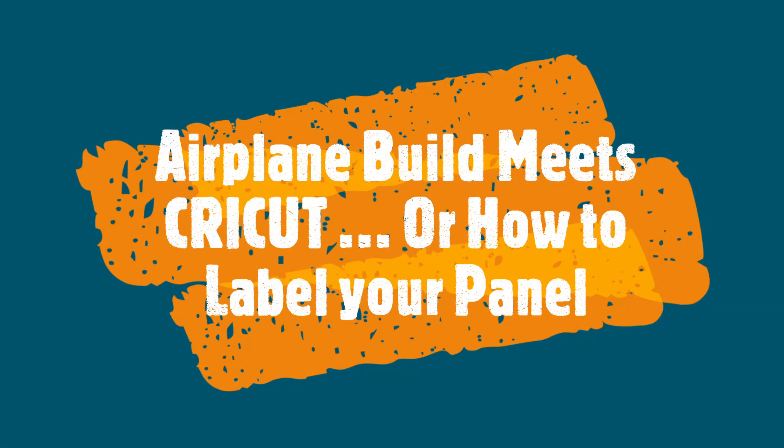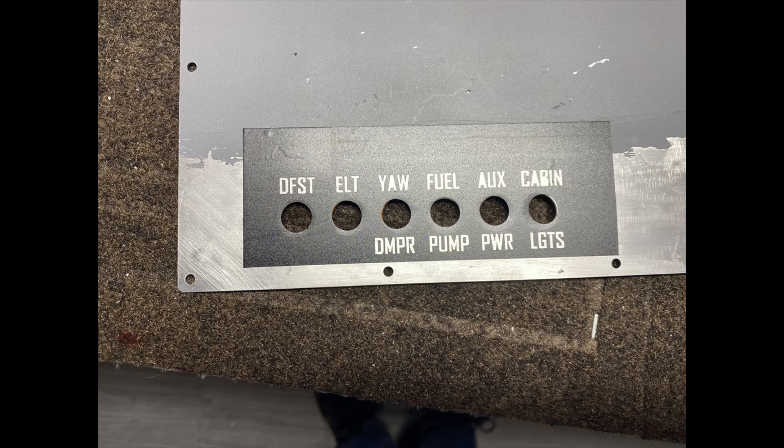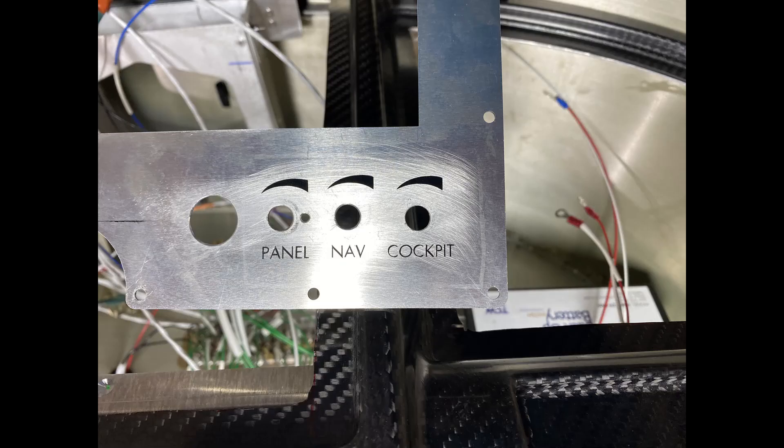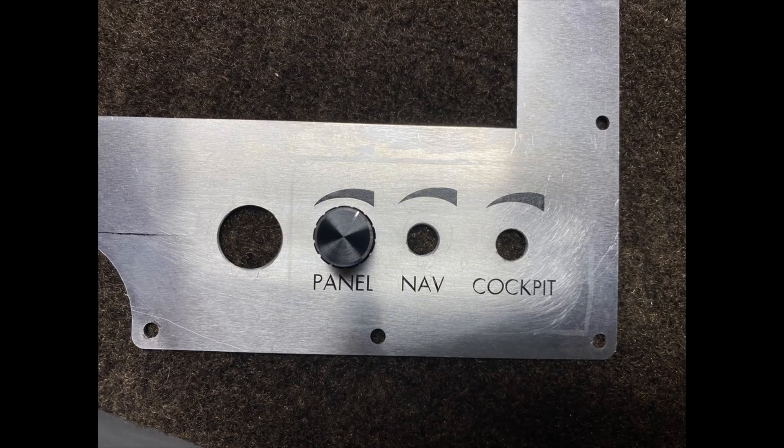Hi everybody, welcome back to the shop. This one's going to be a little different. As I've been building out the panel, I've been realizing I'm going to have to at some point put various labels and stickers on here. I started playing around with it, and recently my wife got a Cricut for a Christmas present, so I figured maybe I could try that out. I was going to send it off and get it done, but this may be an easier way to play around — cut out the holes, put the labels on, try different fonts. This is just going to walk you through some of that experimenting.